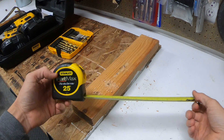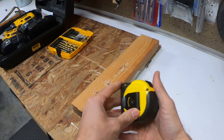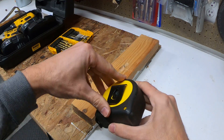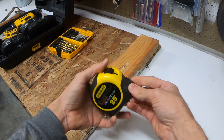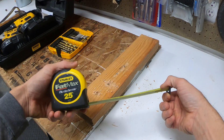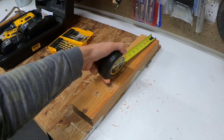Hi guys, today I'm gonna show you how to use a tape measure — super easy. Most of them have a little belt hook right there; you can put that on your waistband or on your belt. This is a Stanley 25-footer, so if you want to measure a piece of wood, you would just...